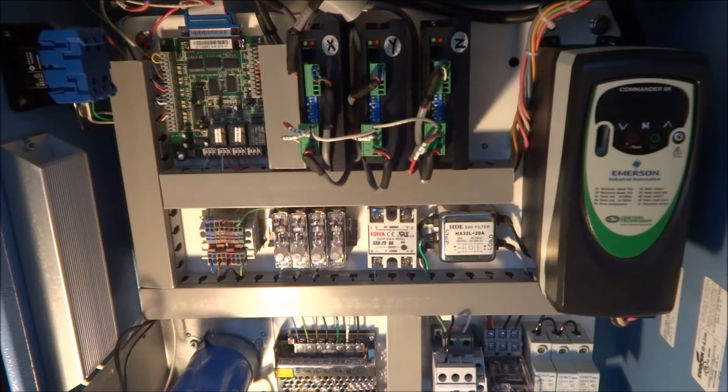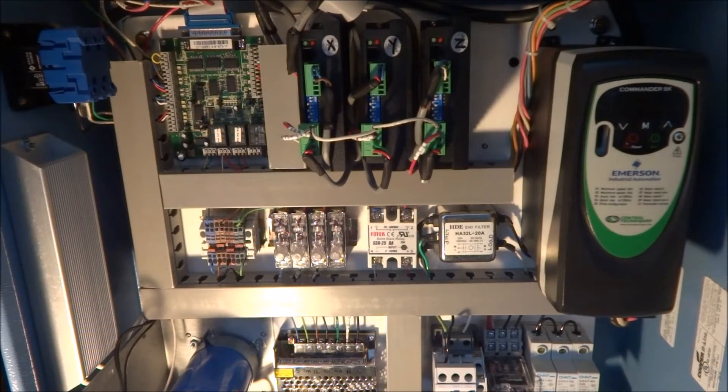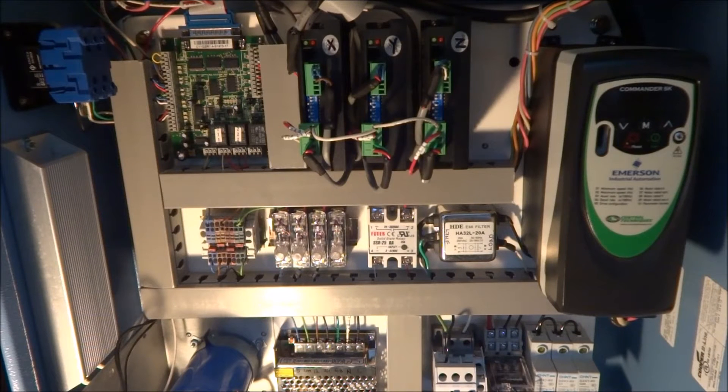Somewhere along the way I had moved that jumper to disable, and I ran into an issue early on with unexpected spindle startup. This occurred when I powered up the panel but didn't have my computer turned on. I shot some video of this so let me show you.